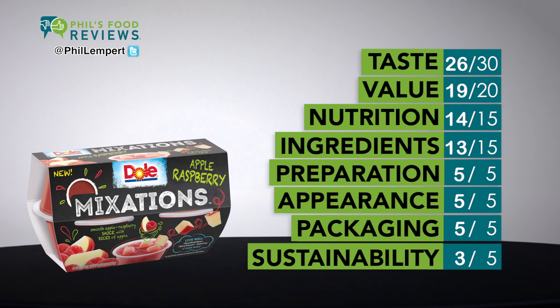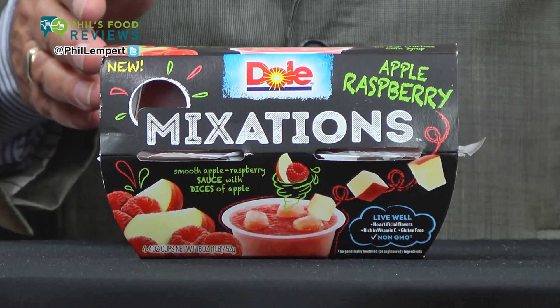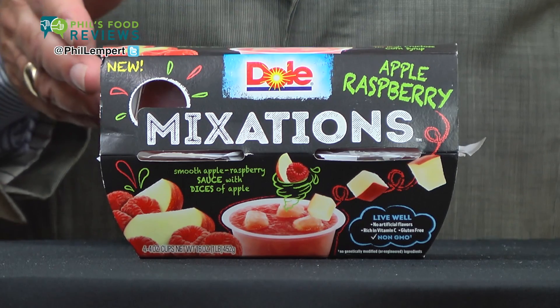Very tasty, just 80 calories per cup, 15 grams of naturally occurring and added sugars, but doesn't taste overly sweet. No artificial colors or flavors and GMO-free.